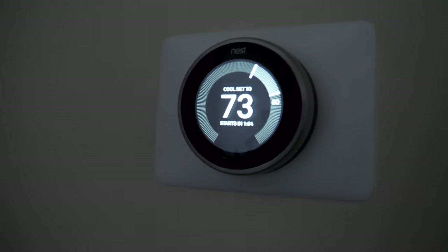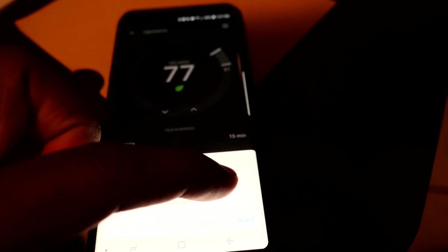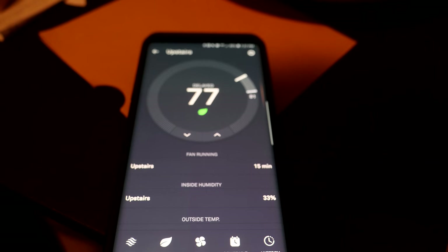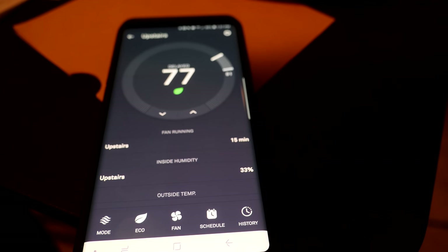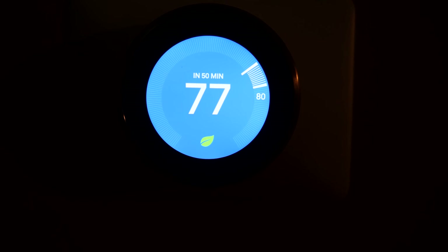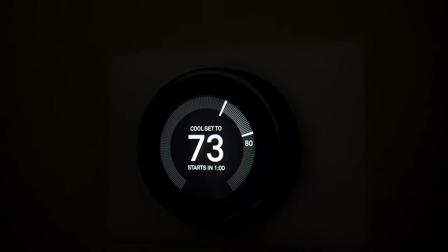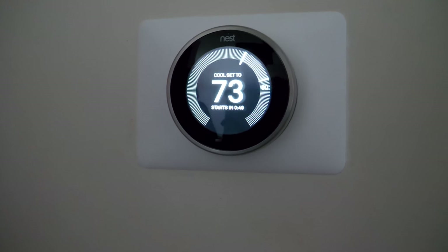Now we're testing some of the phone capabilities — let's see if we can start the fan from the app. And it came on, no problem, very responsive. Let's click stop. Another test: I've got 'wake on approach' enabled, so it should turn on as I walk closer to it. And it does — you walk in front of it and it cuts on automatically. The Nest is successfully installed.